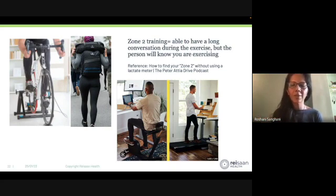The person you're talking to knows that you're exercising. Imagine I was doing this lecture right now while standing on a walking desk — you would know that I'm breathing slightly heavy, but I could still complete the lecture. You would just know that I'm breathing a little faster than normal, but I'm able to talk for an hour non-stop without losing my words. That's zone 2 training.